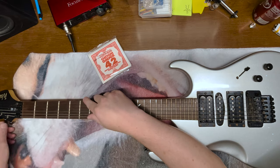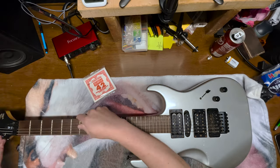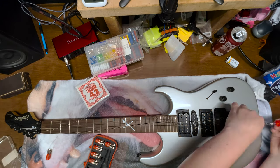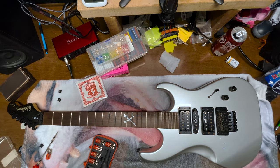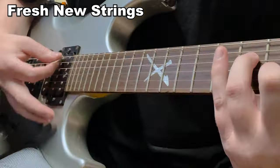I probably should have picked a guitar that didn't have a Floyd Rose on it, but it was the only one that had really old strings on it. I have been harmed. I am bleeding.